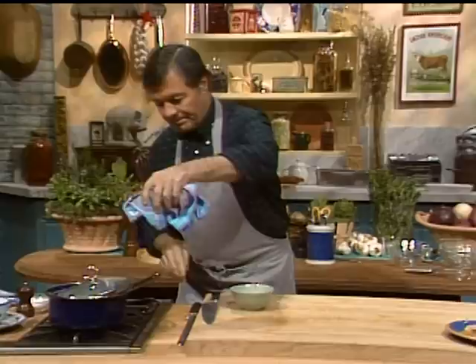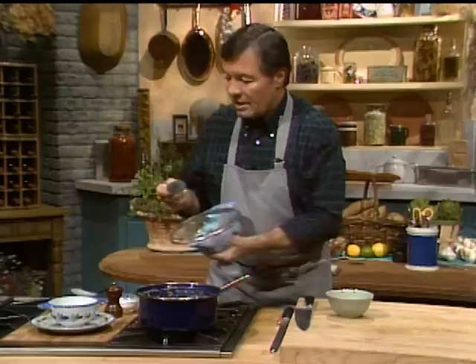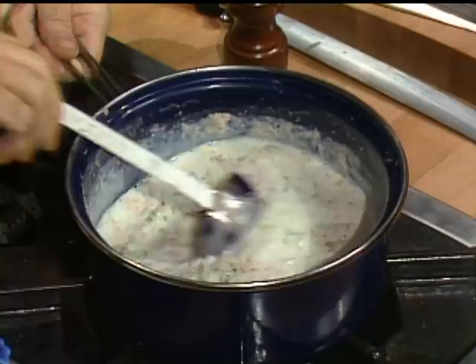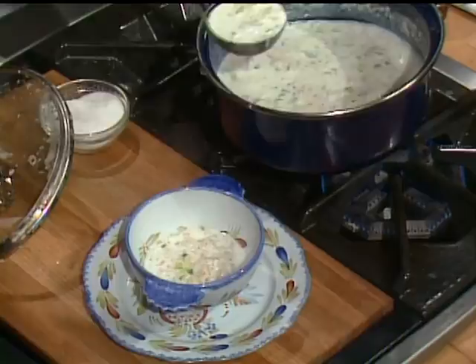I think the soup should be about cooked now. If you leave it longer, the soup may get quite thick, and if it gets a bit too thick, you may have to dilute it with a little bit of water or milk. I want to put some cracked pepper in it and a little dash of salt. Stir it. This is a very hearty, earthy soup that we love at home.